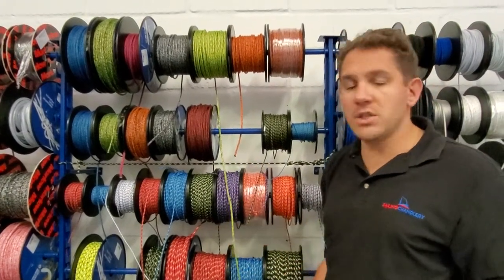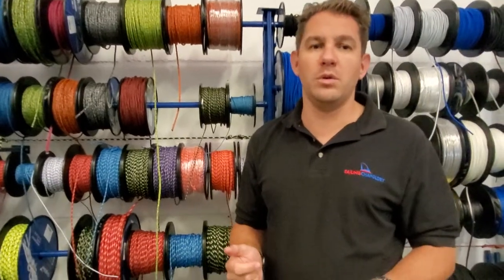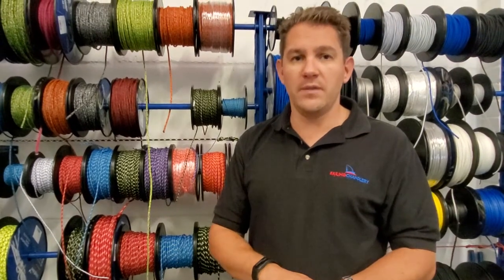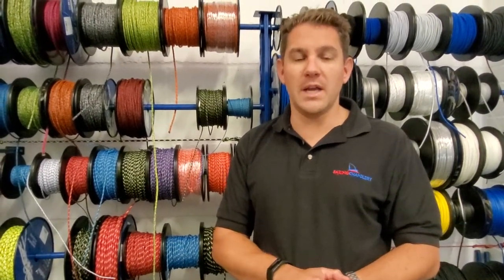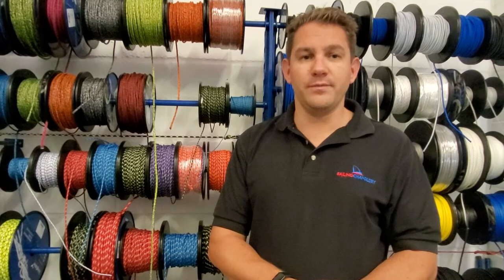If you have any questions about any of our ropes, or maybe you don't know what might be best for your boat, come and give the team at Sailing Charnere a shout. We use a lot of these products across our own boats and are very experienced with customer feedback, so we know what would be right for you. In some cases where your friends at the sailing club told you that you need Dyneema, you might not — and we could probably save you some money. So give the team at Sailing Charnere a shout. Thanks for watching.